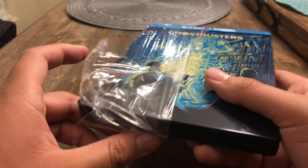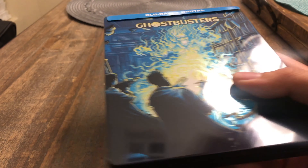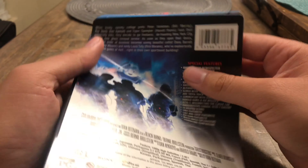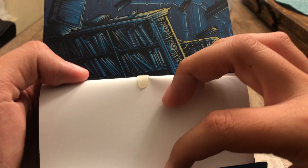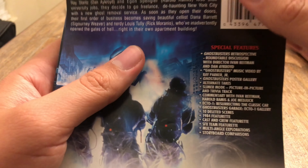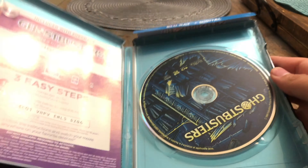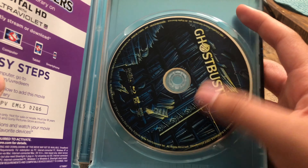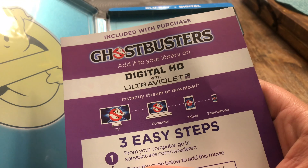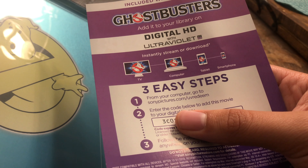Got the wrapping off, take this off here, and it reveals the back of the steelbook. I'm just going to leave this on. Now let's open it up — we got the Blu-ray disc right here and we got the code for Movies Anywhere.